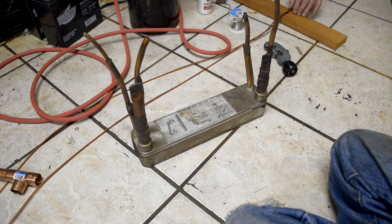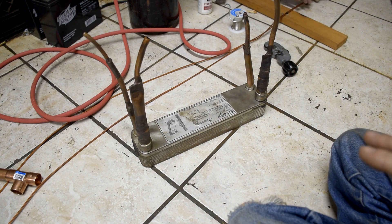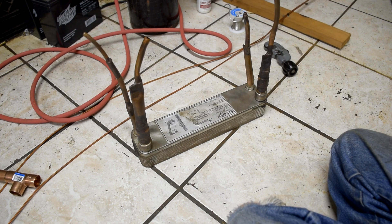Well hello everyone. As you can see we're back at it again today and today we're going to be working on making a Cascade Cycle heat exchanger. A while ago I tried to make this Cascade Cycle air conditioner — it didn't work real well. I think the majority of the problem was with the heat exchanger, so we're going to try to make our own little custom design heat exchanger today.